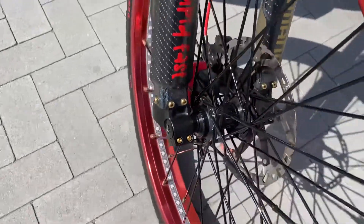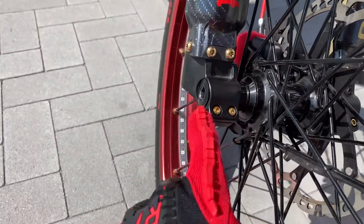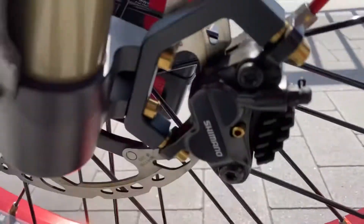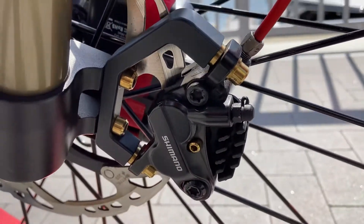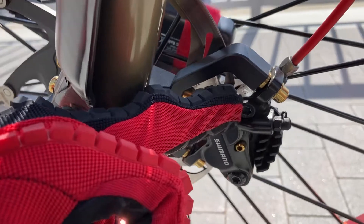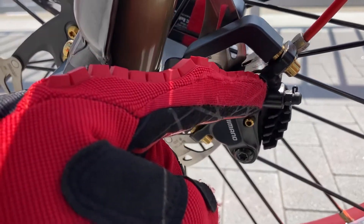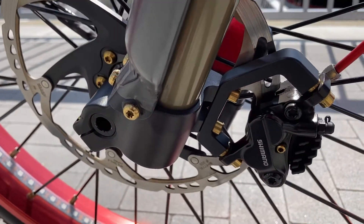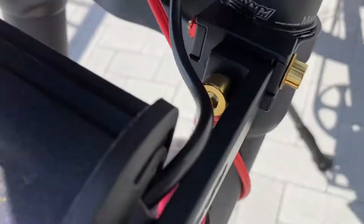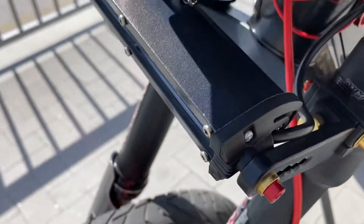I swapped out every single bolt on this bike — every bolt is now gold titanium. My next project is when I bleed the brakes, I have those bolts in gold titanium as well — the ones in the calipers — so those will get swapped out too. Gold titanium. Got the red here with the gold titanium washers.